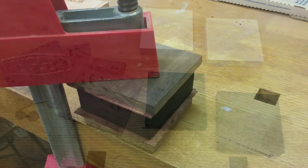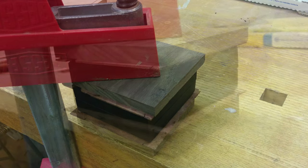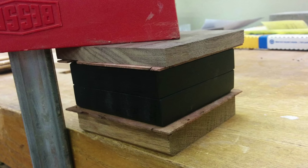For gluing this veneer down, just a standard wood glue and adequate clamping pressure are all that's needed for a great result.